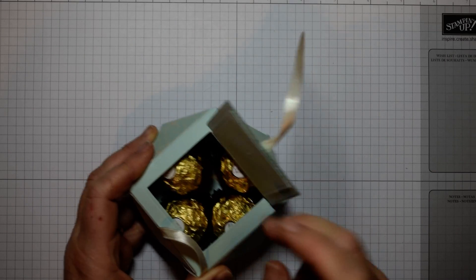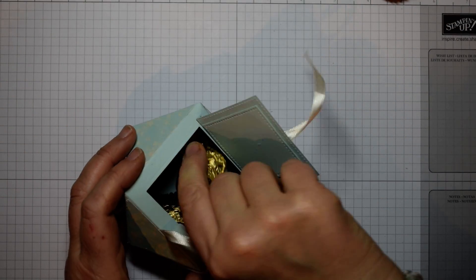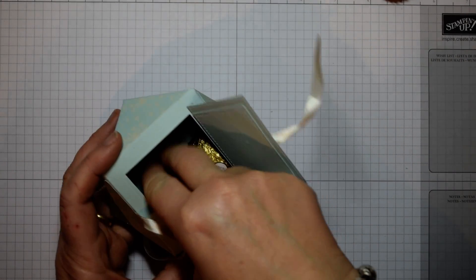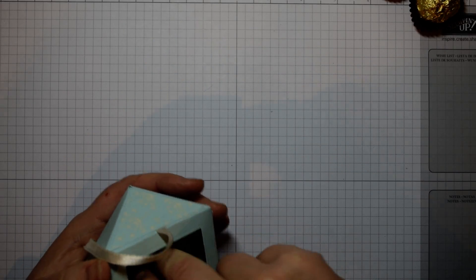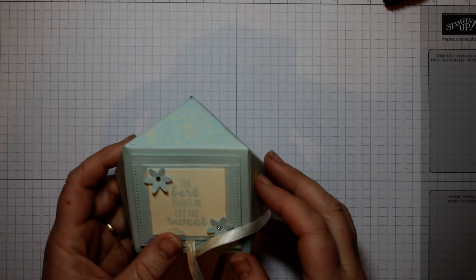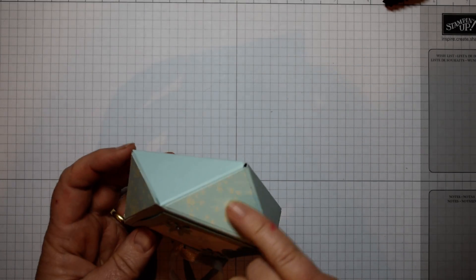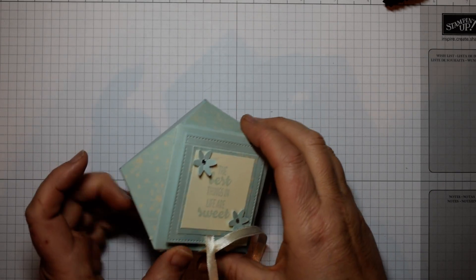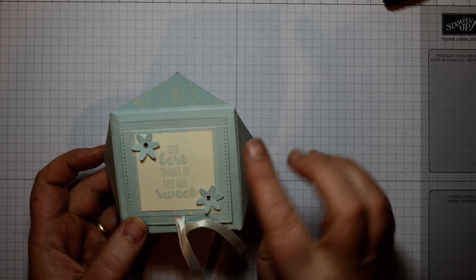You could fit Lindor, Raffaello, or any other chocolates, or a nice little gift — maybe a silk scarf might just about fit in there. Four Ferrero fit in there nicely and then that just ties with a bit of ribbon. I'm using some of the beautiful new Falling in Love Designer Series paper, which is a mixture of very vanilla and Sahara sand, and coordinates with the lovely soft sky and also with Blushing Bride.